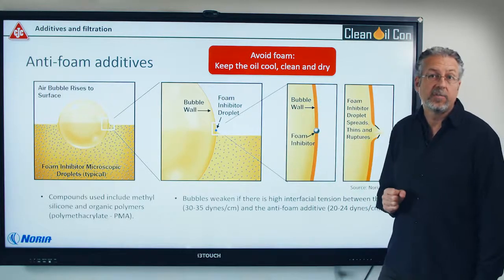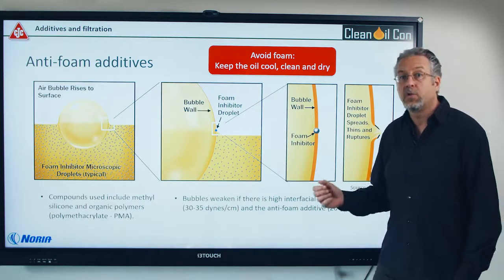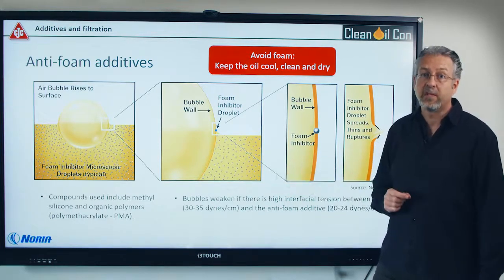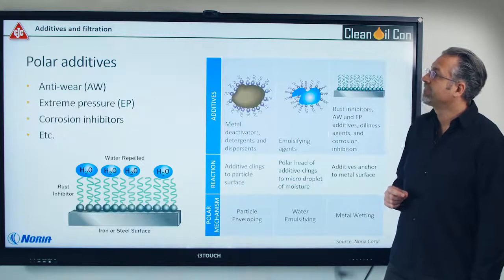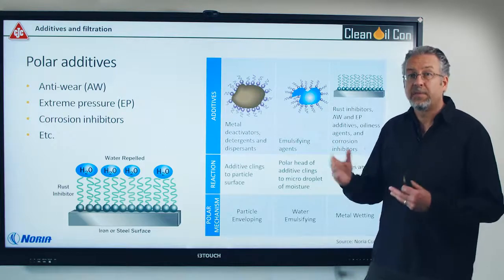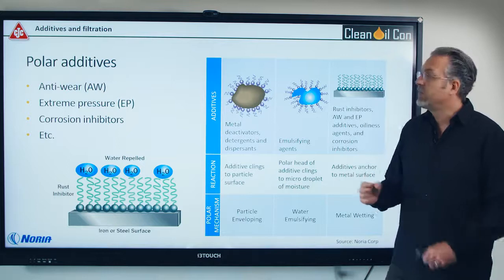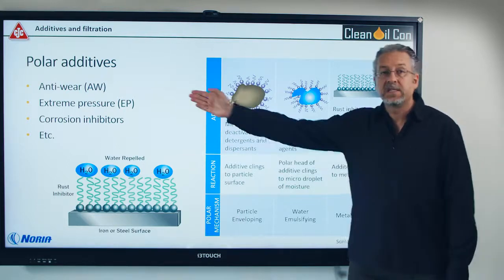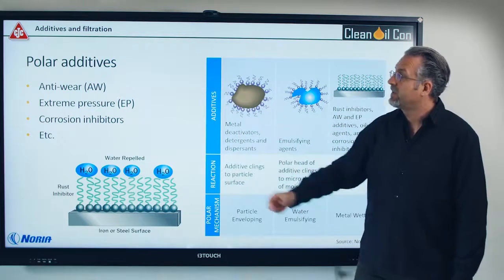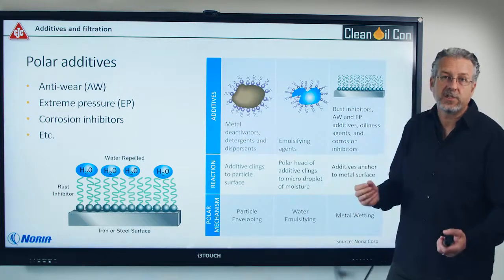So if you keep the oil cool, clean and dry, there's actually much lower risk that the oil is foaming because bubbles are seeding onto dirty oil. If you're afraid that you'll be losing too much of your anti-foam additives over time, you should go for the PMA or the small acrylic ones. Secondly, we have polar additives. These are designed to help your machine at startup, so they cling onto the machine surface when you're starting up the machine. This includes ZDDP anti-wear, extreme pressure additives, sulfur phosphorus, and corrosion inhibitors.